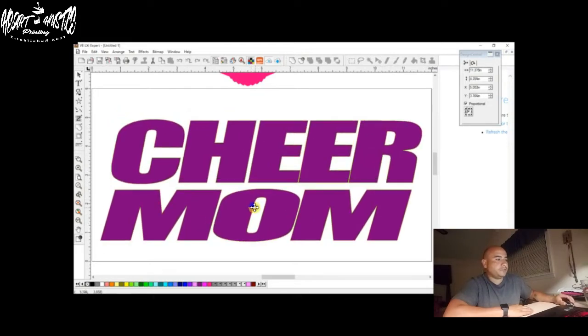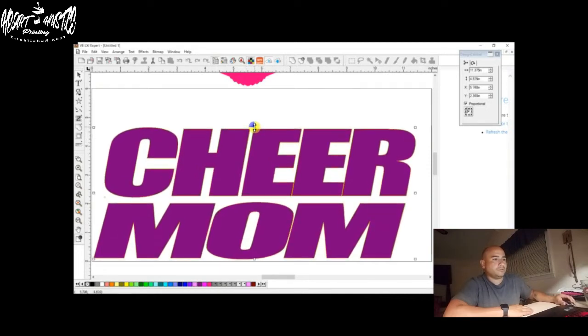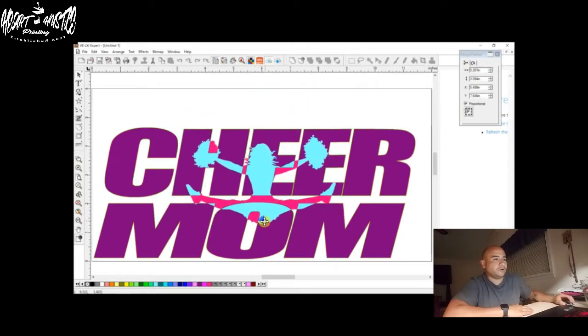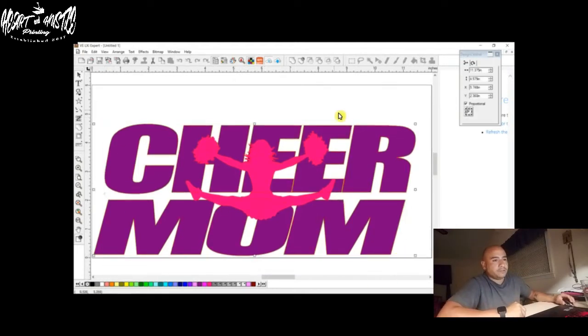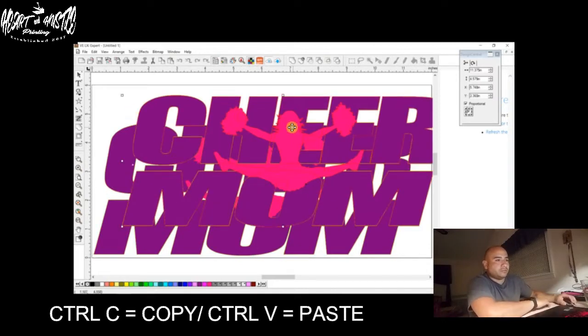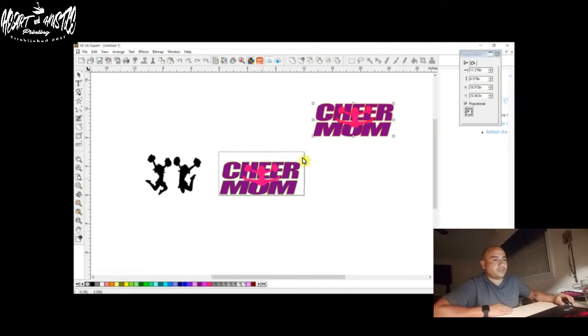Make it a little bit bigger to fit in here, bring it up a little bit. Now we're going to bring our cheerleader down to where we want her. So the first knockout is going to be an easy knockout. I'm just going to highlight the whole thing and we're going to Ctrl-C, Ctrl-V — just so that we can have another copy of it. In case something happens to this copy and we mess it up, we don't have to start all over — we can just delete it and use the copy.